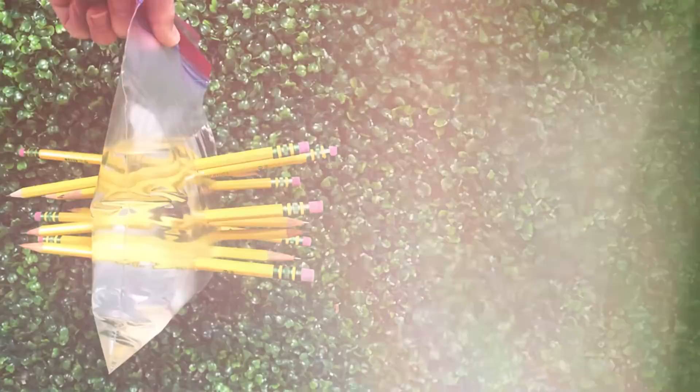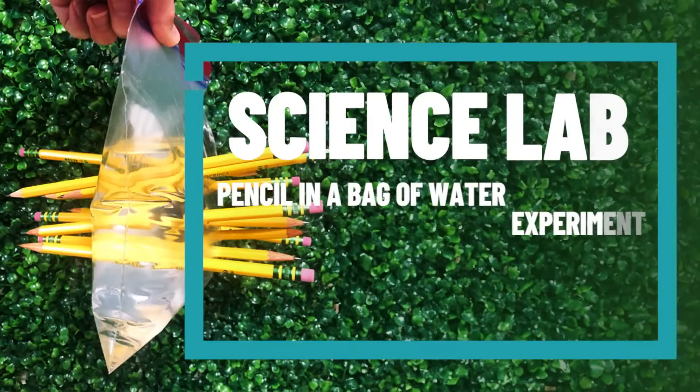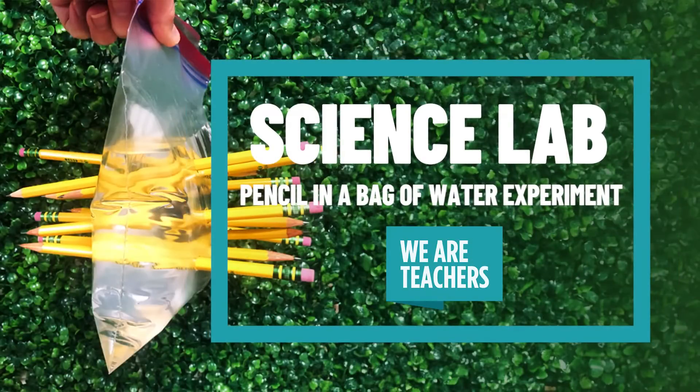Hi teachers, my name is Hillary and today we are going to try the pencil in a bag of water experiment. I love this one because almost all teachers already have the needed items. You'll want to gather some plastic baggies, some sharp pencils, and a tray or bucket to have underneath just in case.